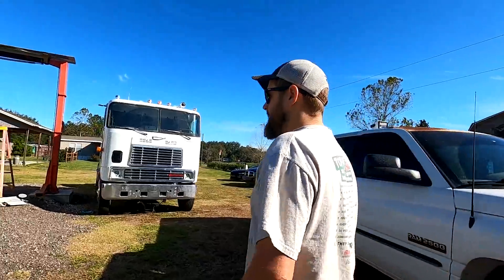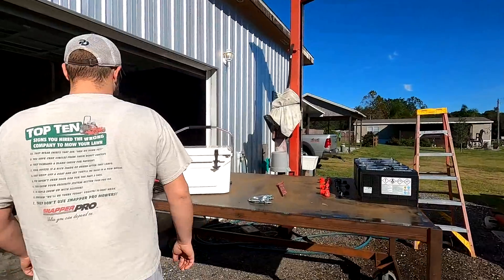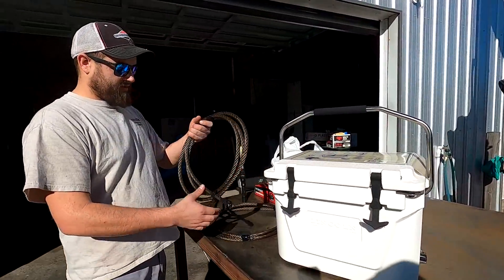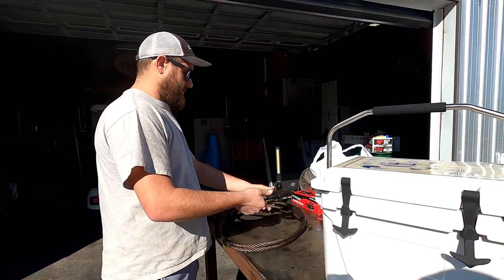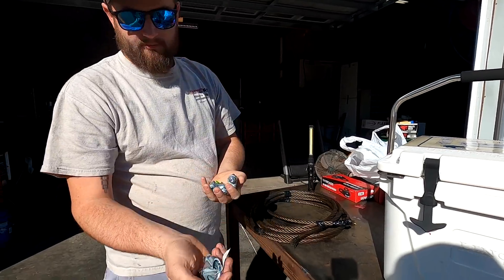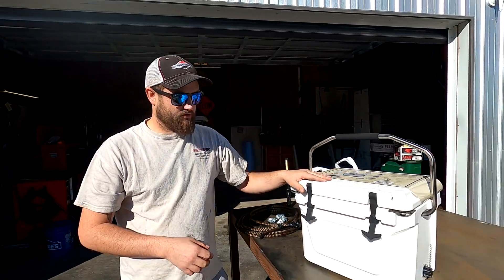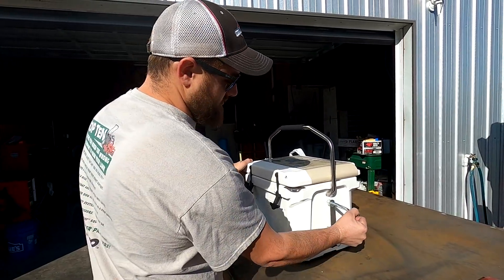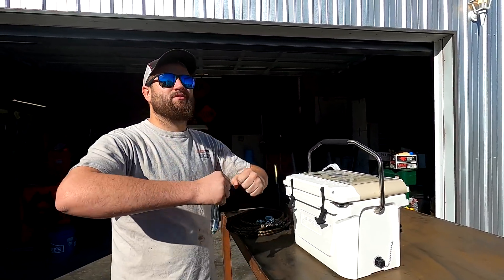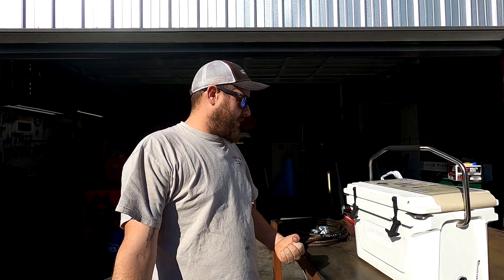We've got some half-inch cable that we also purchased from Royal King — two 10-foot lengths of it. And we've got some cable locks so we can lock the cable down against itself. What we're going to do is drill holes on each side of this cooler, put big U-bolts in it, and see how much pressure it takes to pull it apart. We're going to stretch this cooler in half. Get ready — it should be freaking fun.